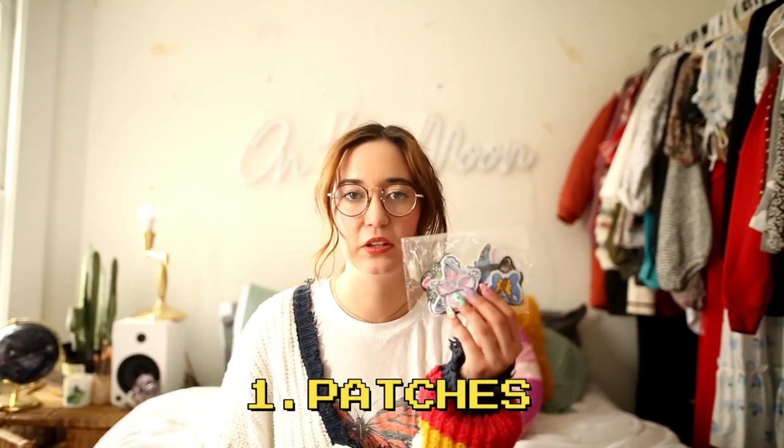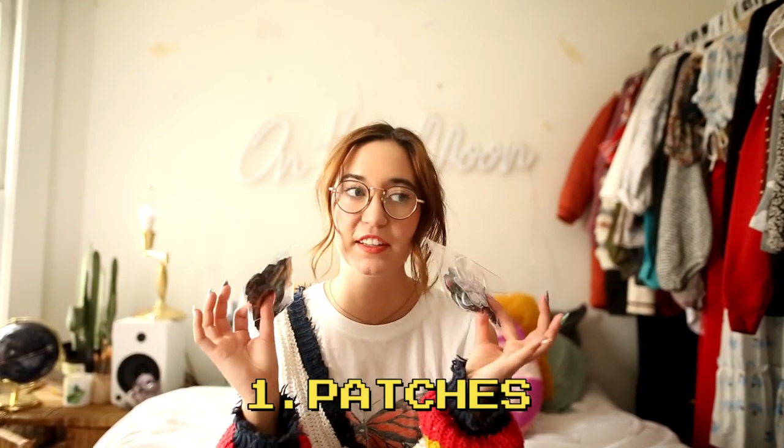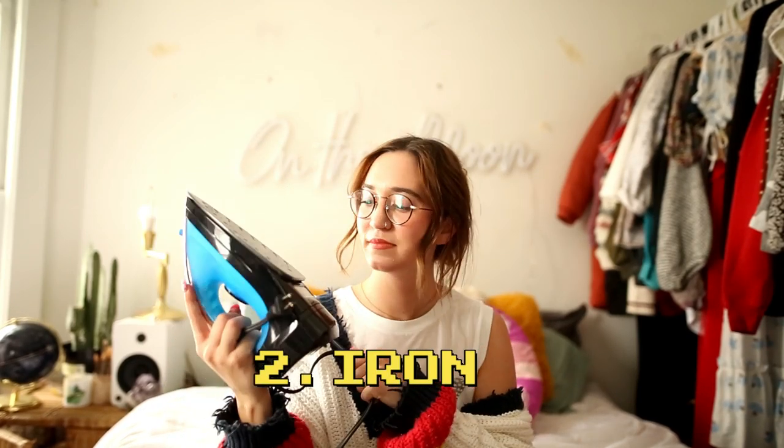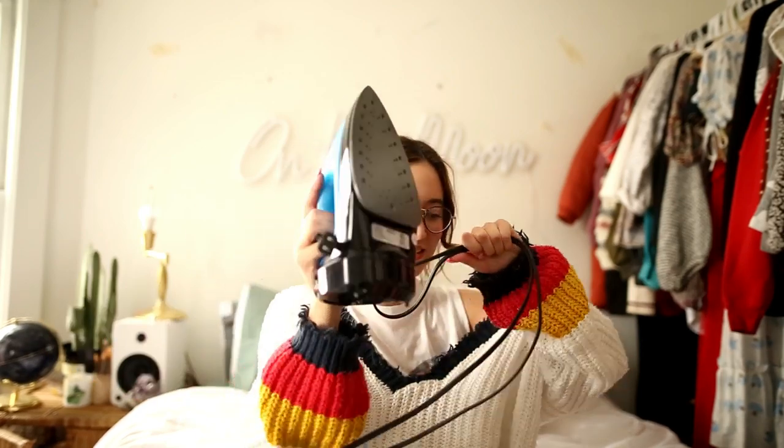In order to make these jeans you only need three items. The first one being the patches and some letters — I bought them off Amazon, they were super cheap. I think for both of these it was like 25 bucks. I'll leave the link down below so you guys can shop the same ones, but if you just type in butterfly patches on Amazon other ones will come up. The next thing you need is an iron — pretty simple, I'm pretty sure every household has one.